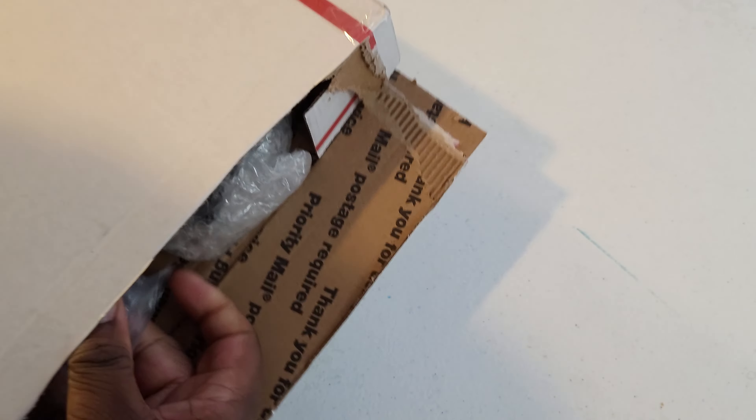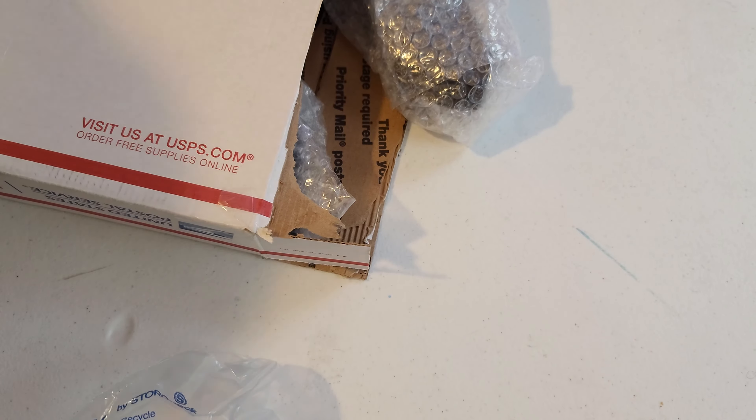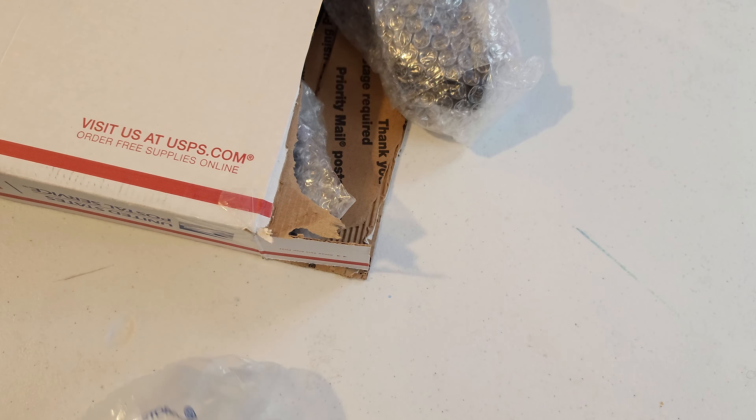So we're gonna get down to it — let's unbox this thing, you already know how this goes. Let me get my trusty knife out. Box cutter, knife — okay, lesson: the box should have been that way.